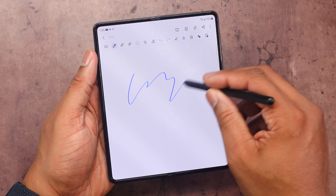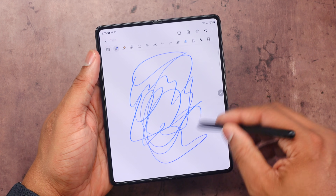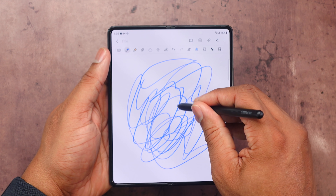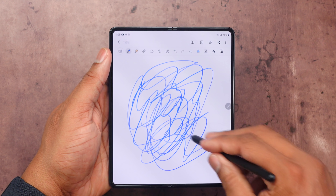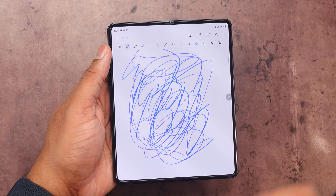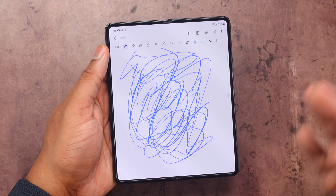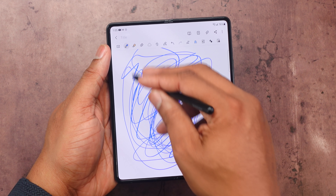I have Samsung Notes open right now and I'm just drawing on the screen. You don't typically have to apply a lot of pressure to do this, but just in case you do, when I press down you can see the pen tip retracting to make sure I don't press too hard on the screen. It's crazy how far we've come from the original Fold when people were worrying about the display breaking. Now we have S Pen support running on this thing with seemingly no issues.